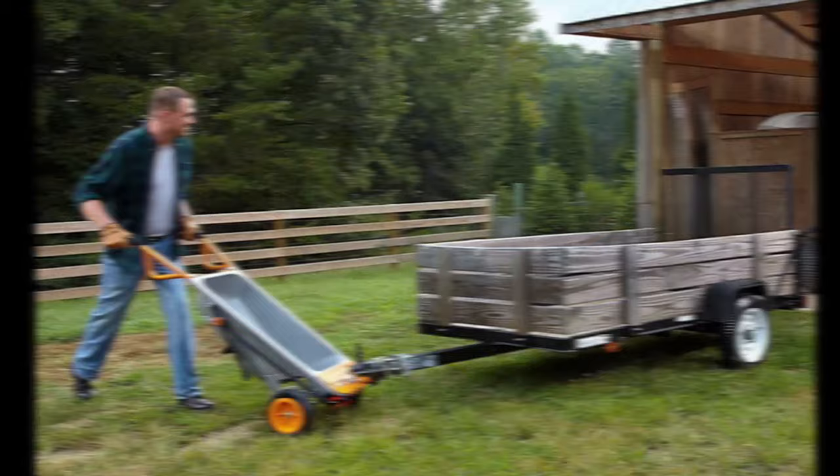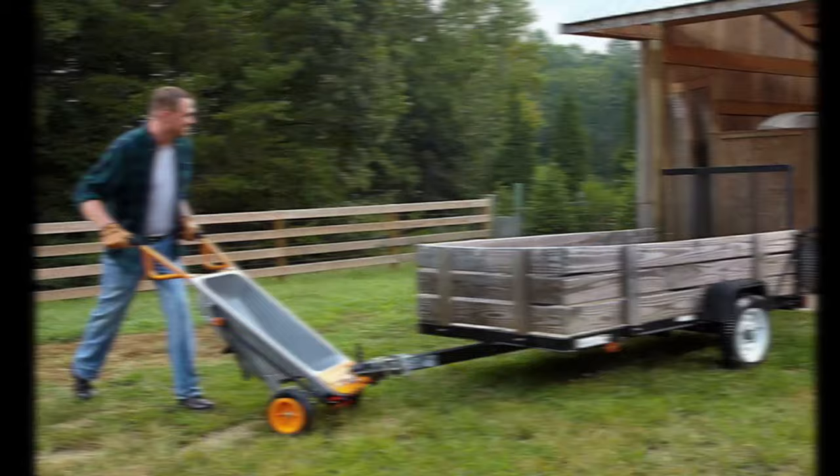The eighth and last feature is using the Arrow Cart as a trailer tote. I'll probably never use this function, but if you have a trailer and a tow hitch, you can attach the tow hitch onto the Arrow Cart and use it to tow trailers up to 1,000 pounds. This would be really useful if you have a bit of land and need to move a trailer just a few feet without hooking up your car. I wish I could show an example, but I don't have a trailer under 1,000 pounds or that much land.